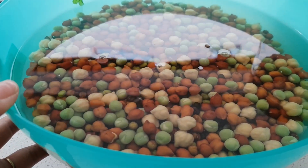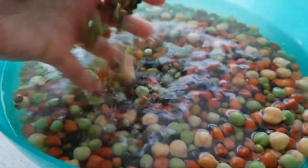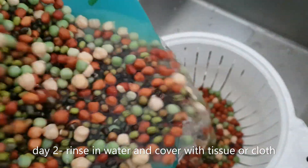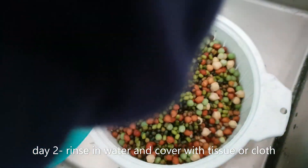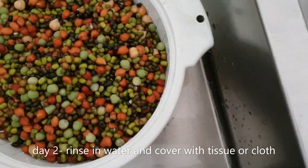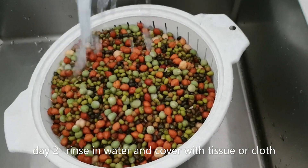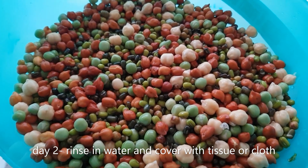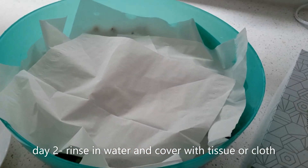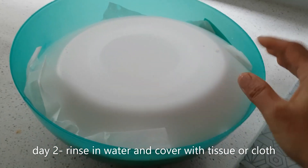Because it's cold weather, I'm soaking this for 24 hours and we need to rinse this every day. This is day two, so I'm going to rinse this now. After rinsing, I'll cover with tissue paper and a plate and leave it.